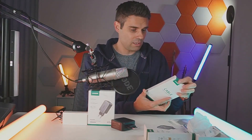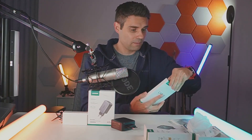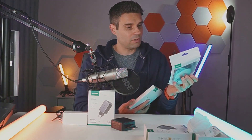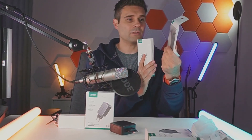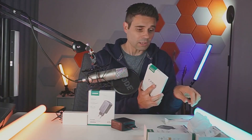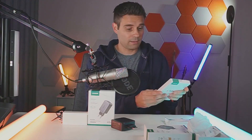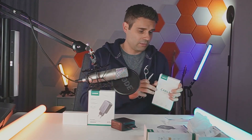I have the Ugreen cable right here. This is the 100 watt USB-C cable in a nice packaging. I also have the 240 watt USB-C cable here in just a little bit of a less cool packaging. I don't know why they did that. If you get the upgraded one you get just a little baggie, but if you get the 100 watt one you get a cool box like this.